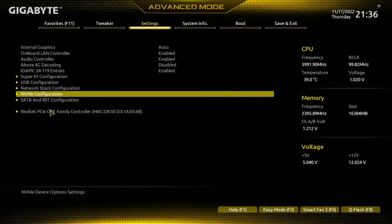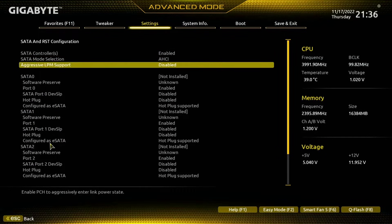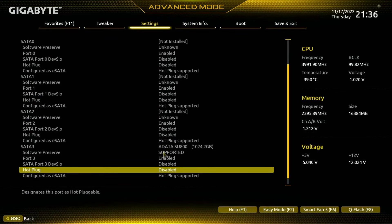I then want to check that my SSD is visible. I come down to SATA and RST. Here I can see the entire list of SATA ports on my motherboard. I'm going to come down because I know my drive is connected to SATA 3, and I can see my ADATA SU800 SATA there.